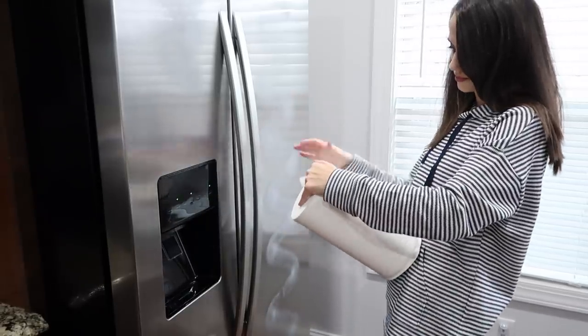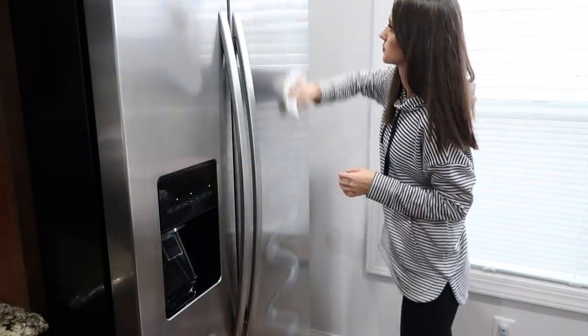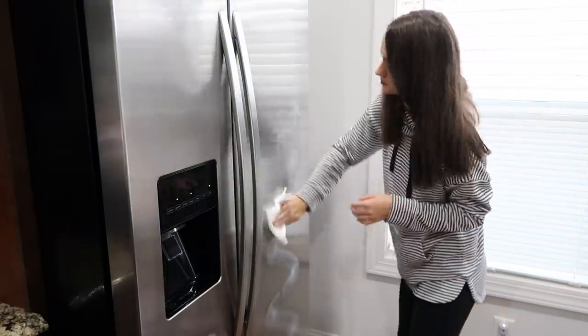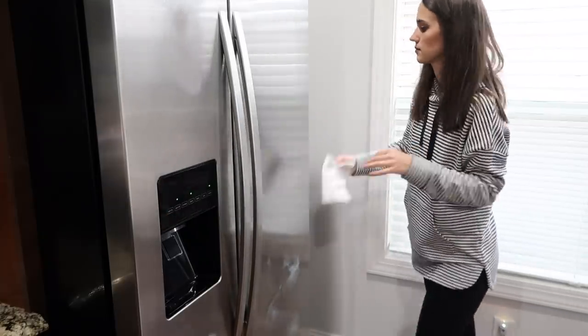Moving on to the refrigerator — I sprayed the stainless steel with just a stainless steel cleaner and then I'm using the Viva signature cloth to buff and polish and wipe down the stainless steel refrigerator.